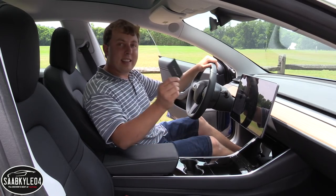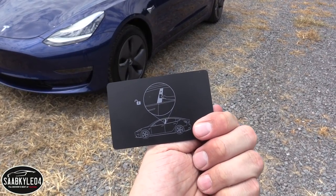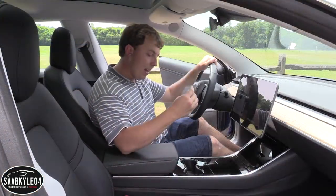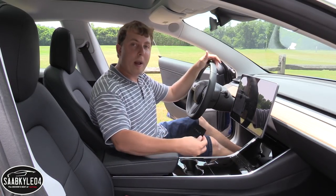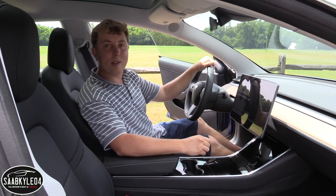Instead you get this little Tesla card. It's basically the size of any normal credit card, and there's some sort of magnetic strip or sensor built in because this serves as the key for the vehicle. So when you climb in, in order to unlock it, you just tap it in the center console right behind the cup holders. After that, all you have to do is tap the brake and it powers up.